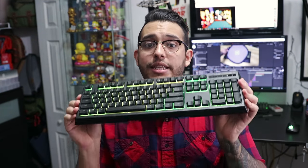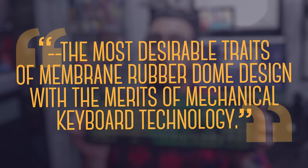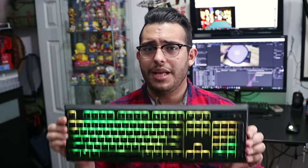The Ornada is the first in Razer's new line of hybrid keyboards, which they say combines the most desirable traits of membrane rubber dome design with the merits of mechanical keyboard technology. To keep it simple, it pretty much feels like an upgraded membrane keyboard that borrows some things from mechanical and leaves some behind. So let's start with the box and we'll go from there.